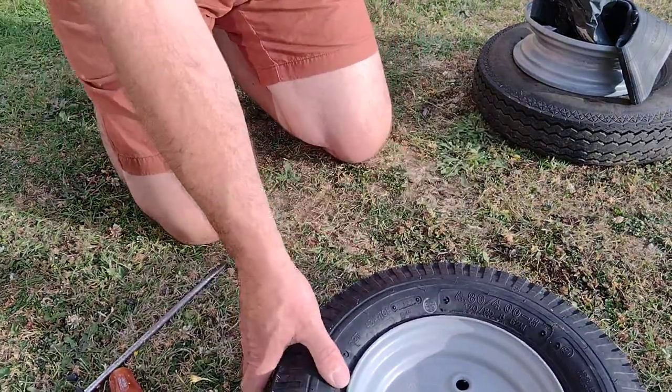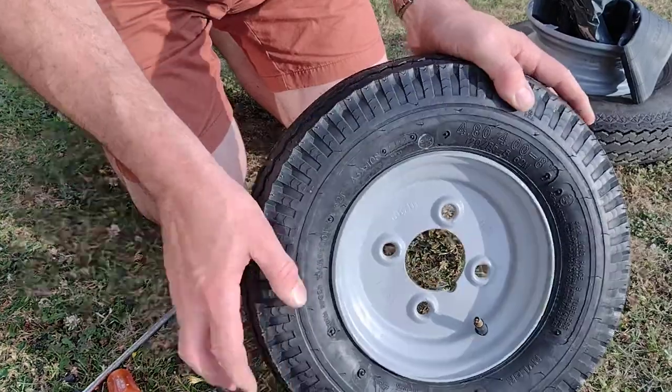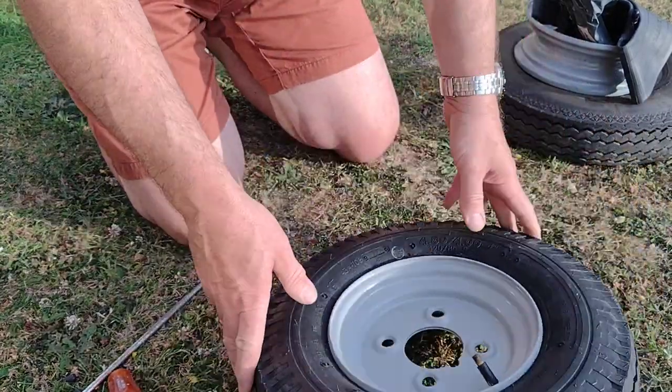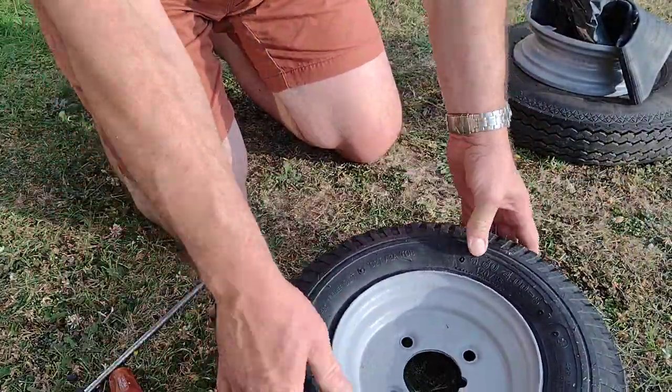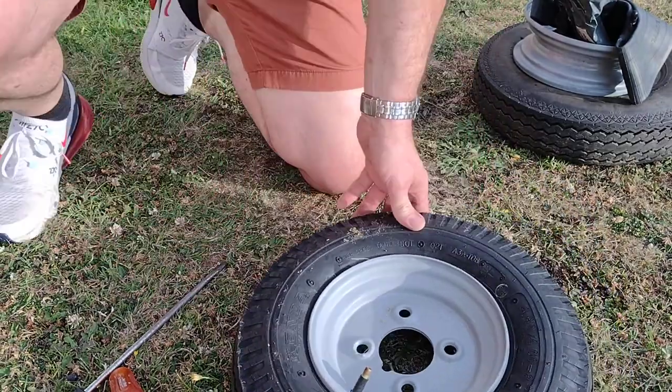There we go, 30 psi — that's pretty good. As you can see, a standard valve wouldn't fit in there very well because it's been bored out more, but pretty good with the tubing really. Saves a fair bit of cash — a nice cheap fix. Thanks for watching.